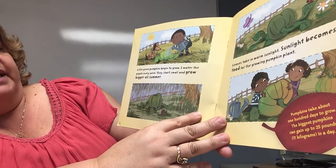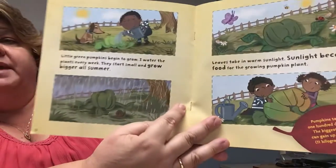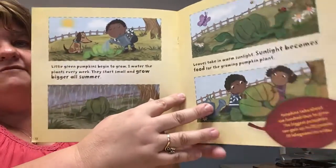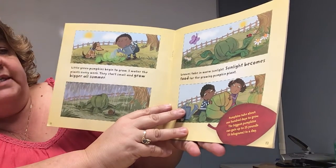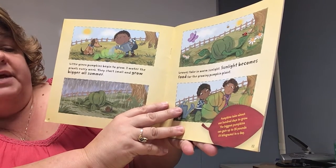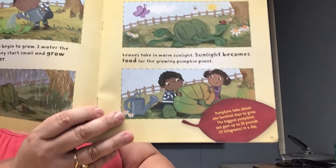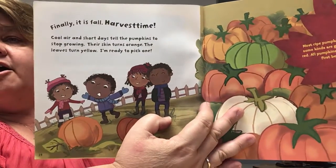Little green pumpkins begin to grow. I water the plants every week. They start small and grow big all summer. Yeah, gotta start early — if you want pumpkins in the fall, you can't just go plant them and expect them to be there. Leaves take in warm sunlight, and sunlight becomes food for the growing pumpkin plant. Pumpkins take about 100 days to grow. The biggest pumpkin can weigh 25 pounds. Finally, it is fall — harvest time!